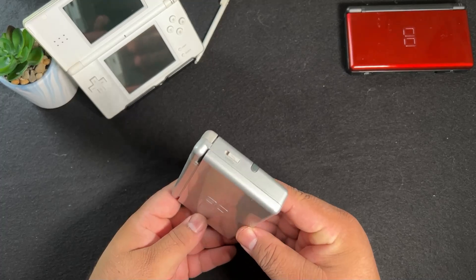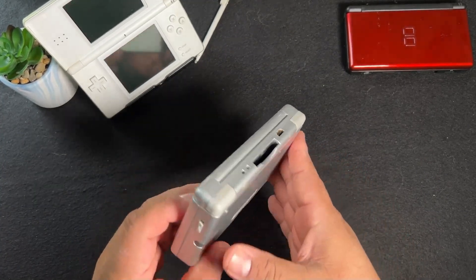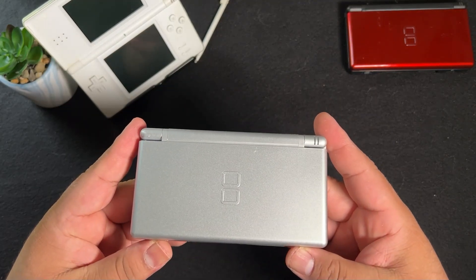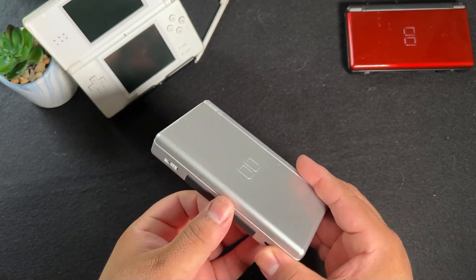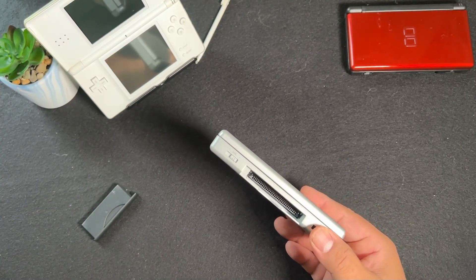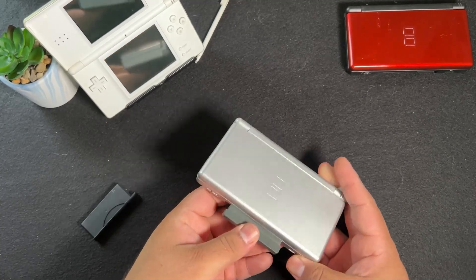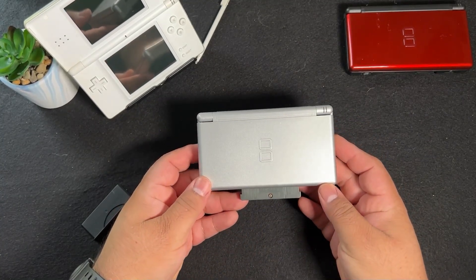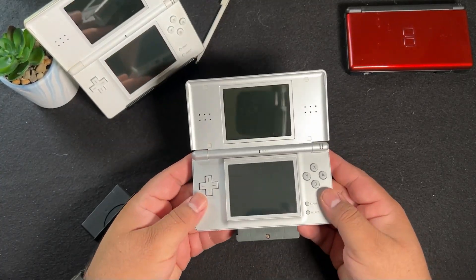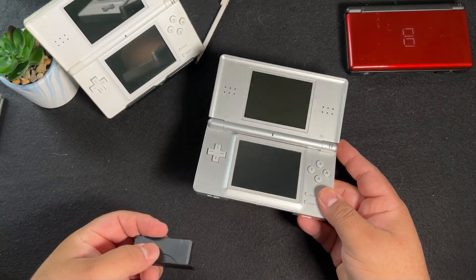It improved on almost all things that many felt were lacking on the original DS. While some will say the design of the original DS is great, Nintendo really hit it out of the park with the DS Lite. The system just looks great opened and closed. They improved on screen brightness significantly and sound quality too. The only downgrade is the GBA slot now having the game stick out slightly rather than sitting flush inside the system like the original DS did, but other than that, overall the system is flawless in my opinion.